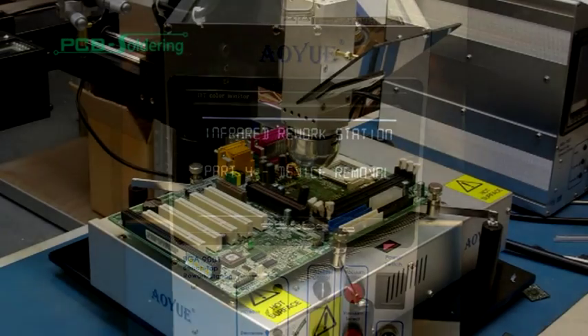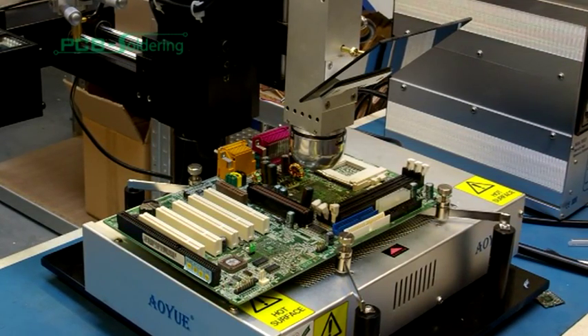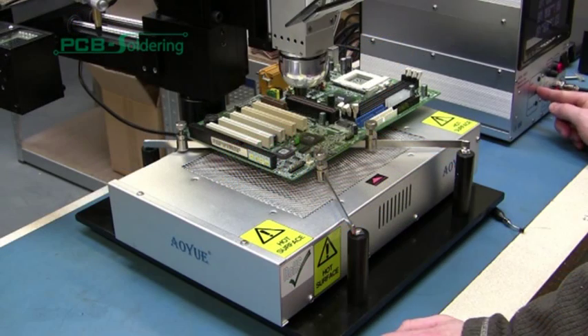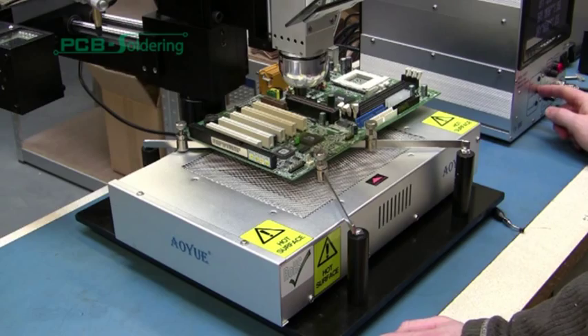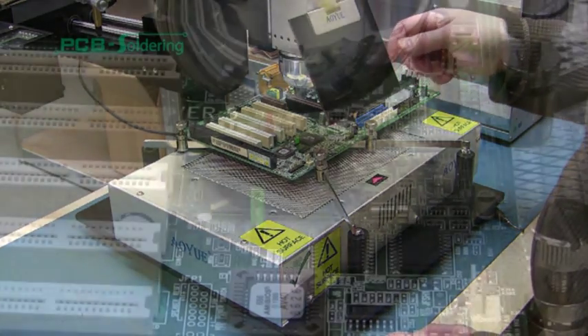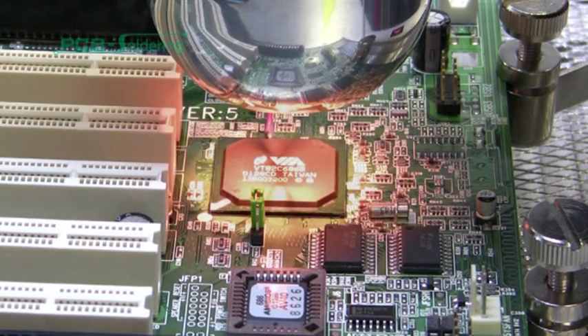Using the adjustable holding screws, locate the device required for removal under the infrared source and finger tighten the thumb screws to secure the board in place. Place the thermocouple directly on top of the device to be removed, then spin the vision shield into place. Activate the infrared tool to adjust focus, which should be slightly larger than the component, then secure the lock.